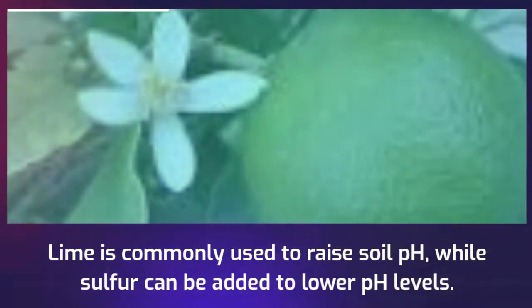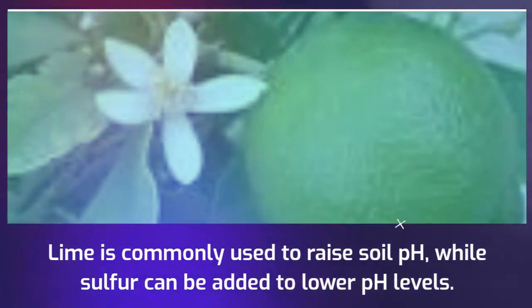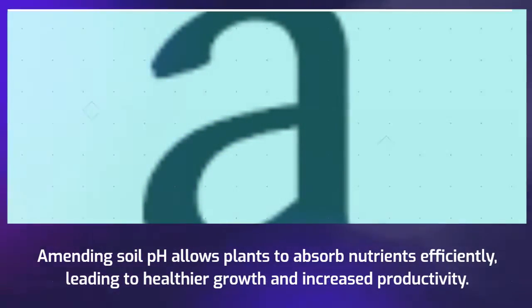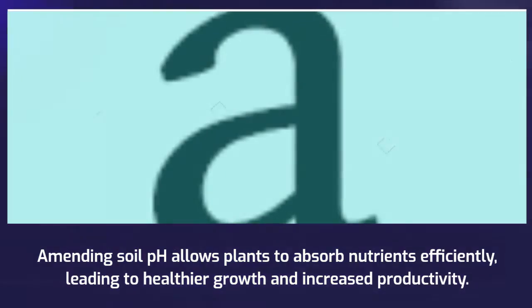Lime is commonly used to raise soil pH, while sulfur can be added to lower pH levels. Amending soil pH allows plants to absorb nutrients efficiently, leading to healthier growth and increased productivity.